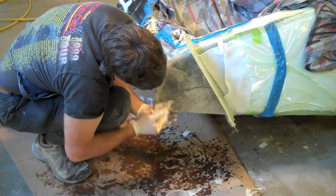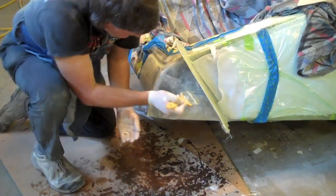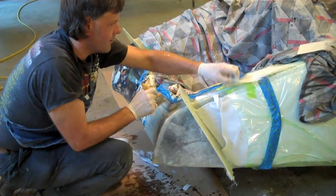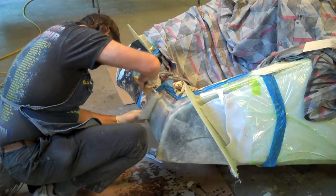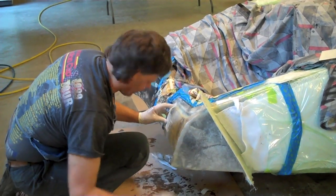You have to make sure when you're doing this — we've got about three to four coats on the areas — that you keep working rapidly, because it will start to generate heat and you want to try to have your bag on it before it starts generating too much heat.